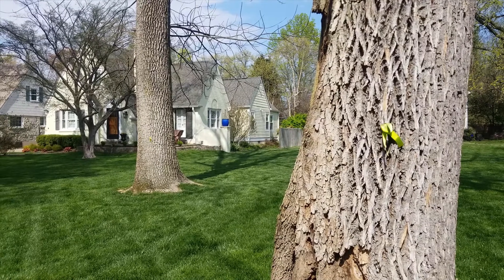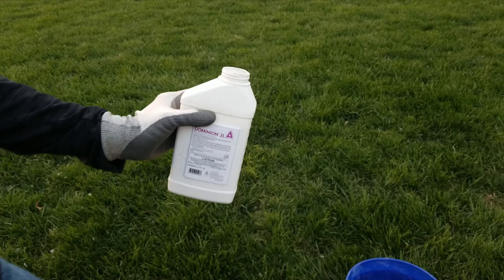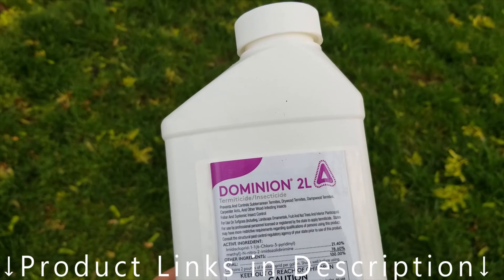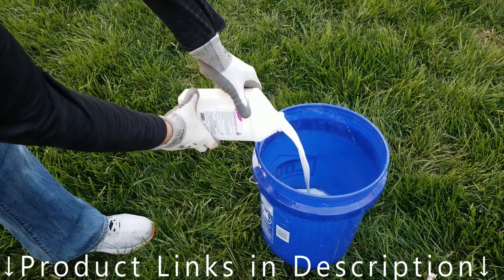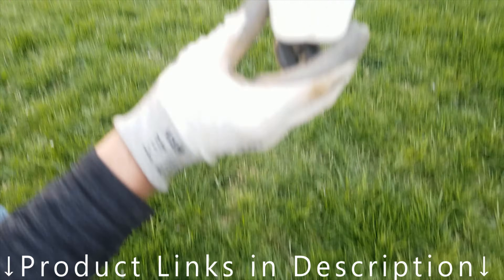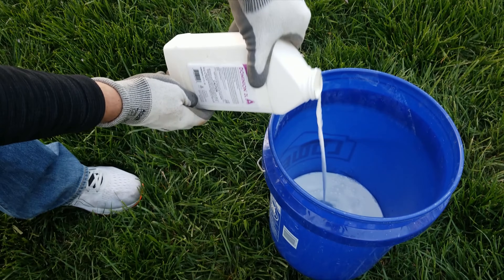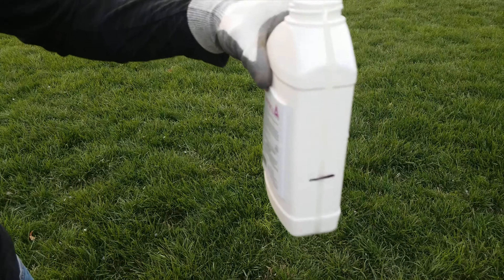We're going to use this 30-inch DBH measurement to determine our dosage for our emerald ash borer treatment. I'm using imidacloprid or Dominion 2L. The label recommended rate for a soil drench application is 0.1 to 0.4 fluid ounces per inch of DBH. Higher rates are recommended for boring insects, so I'm going to take 0.4 fluid ounces multiplied by my 30 DBH to give me a dosage of 12 fluid ounces.